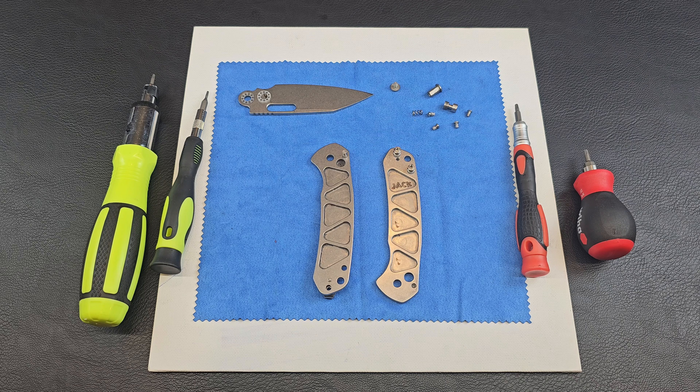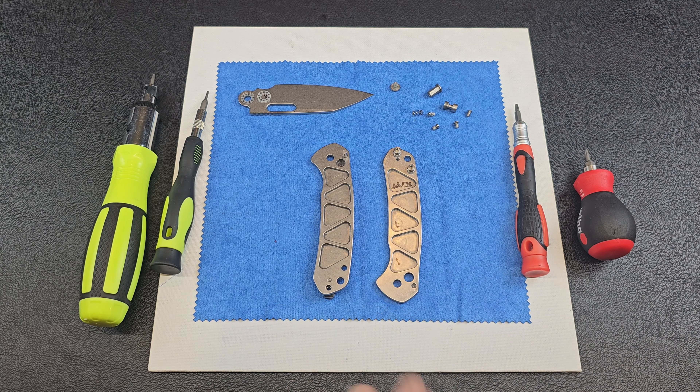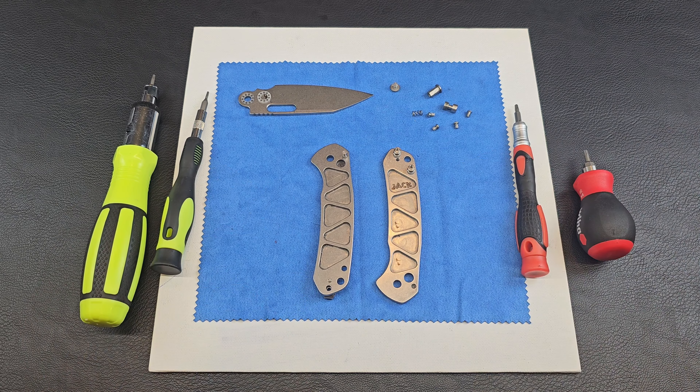Thanks again, Delaney. I've been throwing in extra little things for him. I guess I didn't show it because he hasn't received it yet. I have some videos on some stuff I'll show after the fact. Anyway, here we are.